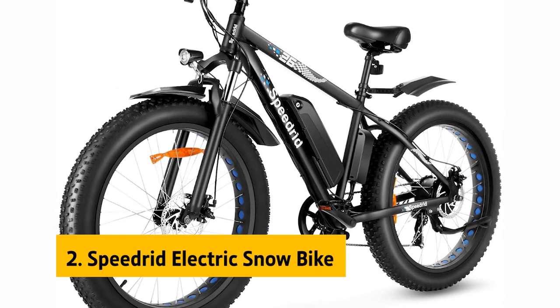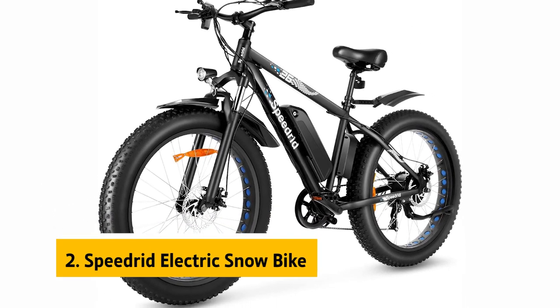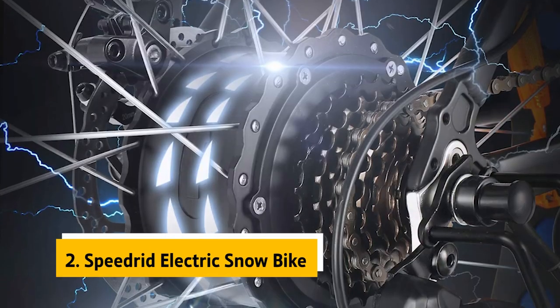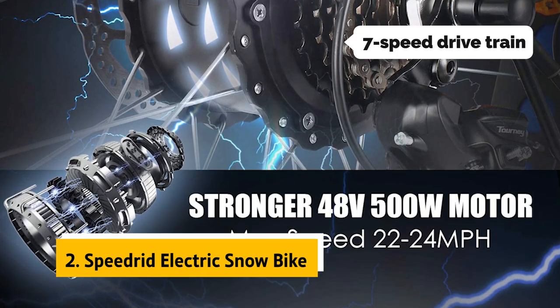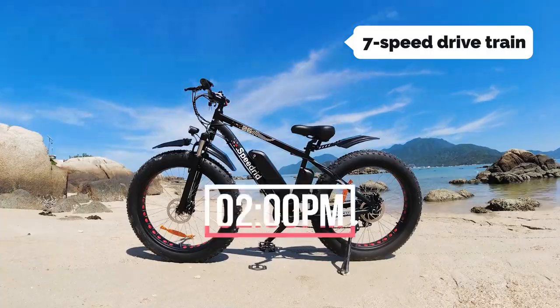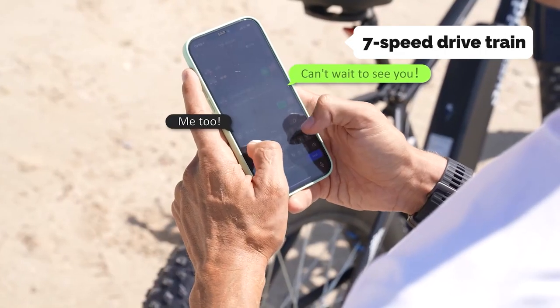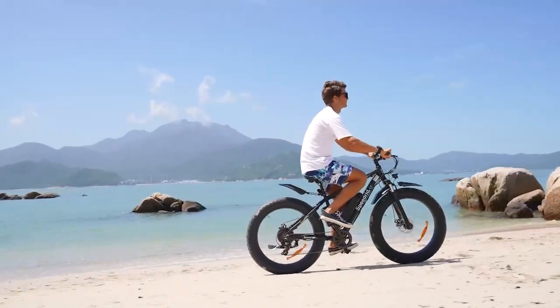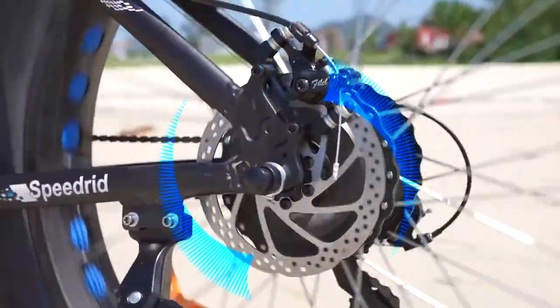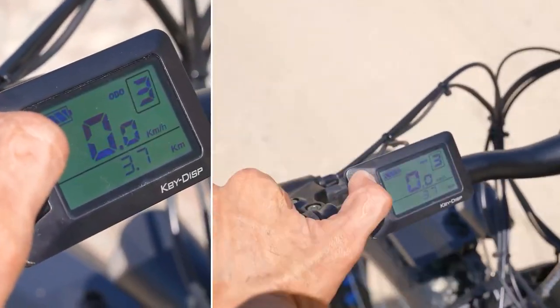At number 2 on our list is the Speedrid Electric Snow Bike. The Speedrid Electric Bike has a solid range of features, most significantly its large packing battery and 7-speed drivetrain. The bike also has good handling on pavement, gravel, and dirt, and its extra-long 26-inch tires feel sturdy and perform well on rough terrain, though it could use a smoother ride.